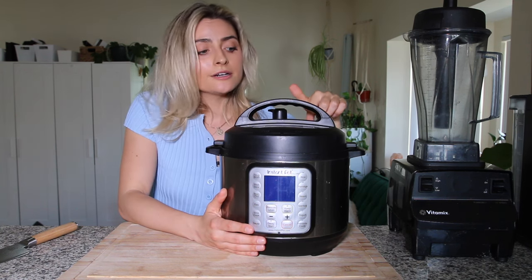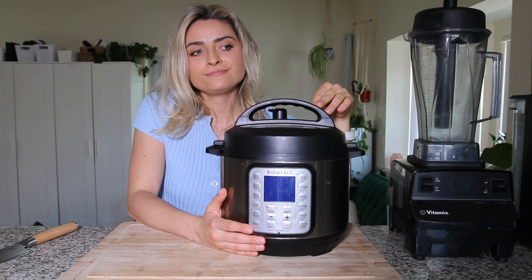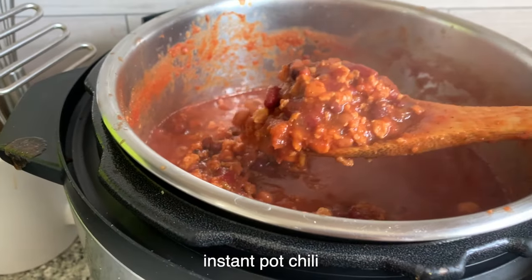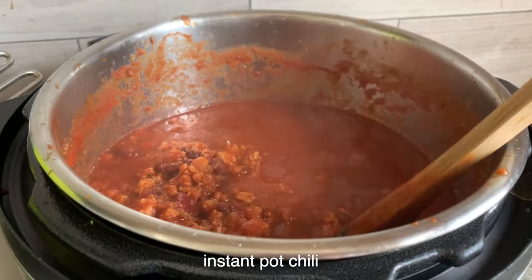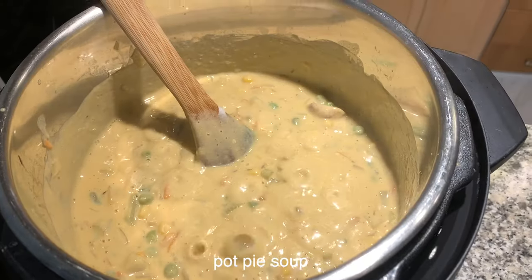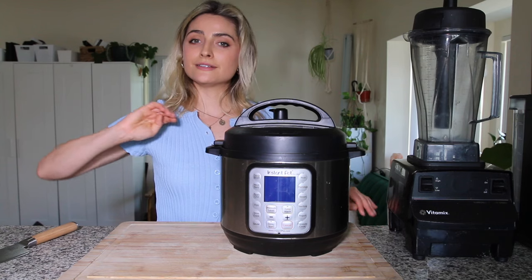I've also made yogurt in here and veggie broth. I make soups too, but yeah I use this maybe every other day to cook a recipe and mostly for meal prepping. I also love my Instant Pots — I don't think I could live without them.